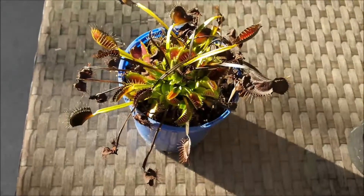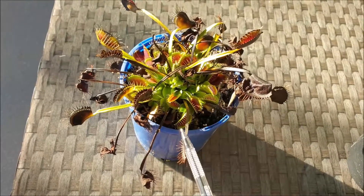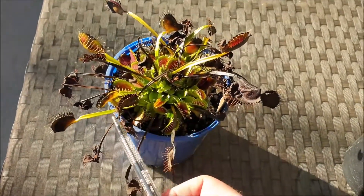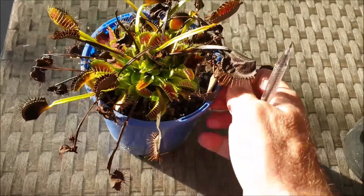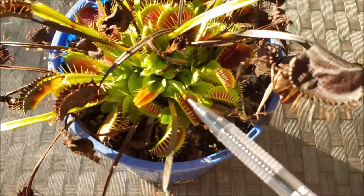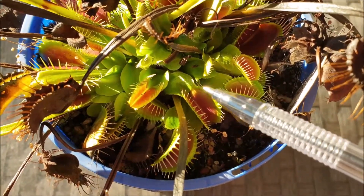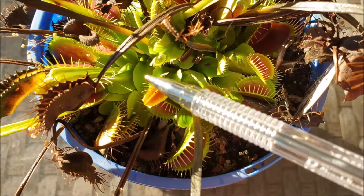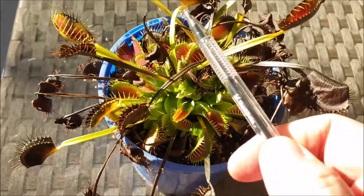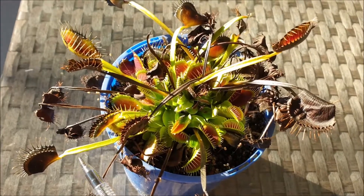So this is one of my Venus flytraps. You'll notice straight away that there's a lot of these old long thin leaves. These long thin leaves were produced in the spring summer months. Now that we're in May, we're well and truly into autumn or fall, the plant has started producing these different types of leaves. The leaf base here, which is the part just before the traps, is quite short and quite wide compared to the ones produced earlier in the season. You can see how these leaf bases are a lot longer and a lot thinner on the earlier leaves.